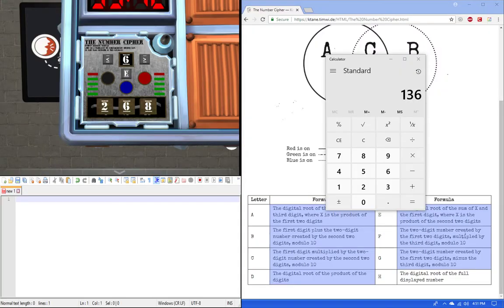And one last one for the road: red, blue, 268. The last answer I got is 6. I'll show you in 3, 2, 1 — there we go, 6. Entering it.